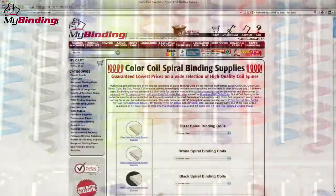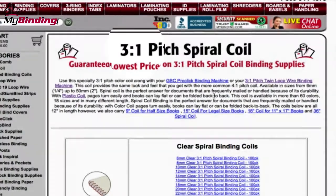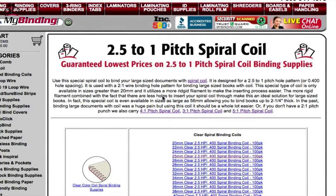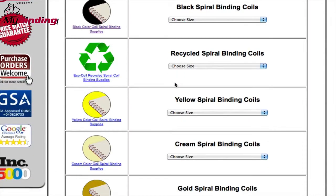And there are plenty of colors to choose from. On our website, you'll find lots of different colors and options. There's 3 to 1 and 5 to 1 pitch — the difference in these pitches is how many holes are punched per inch on the spine, and it corresponds with the size coil that you need. As you can see, there are plenty of colors and materials to choose from.